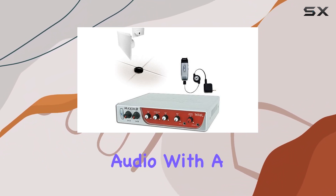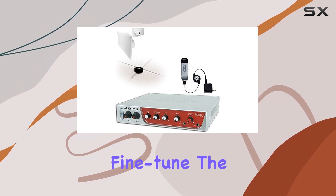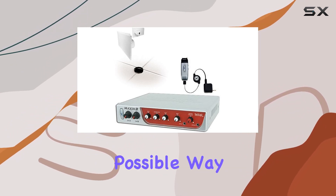Customizable Audio. With a 5-band equalizer, you have full control over audio quality. Fine-tune the audio to your liking, ensuring that your voice is projected in the best possible way.